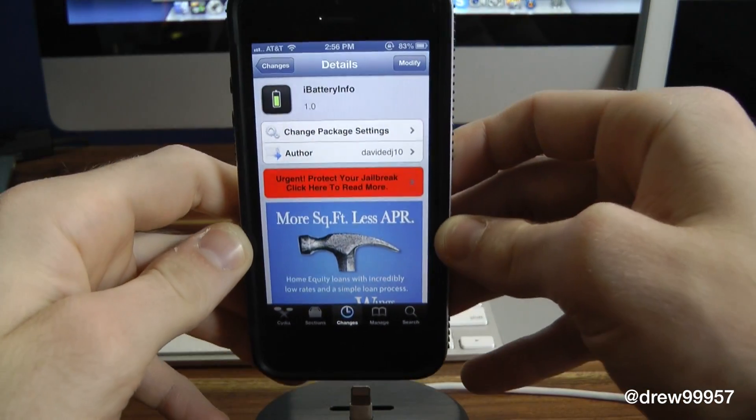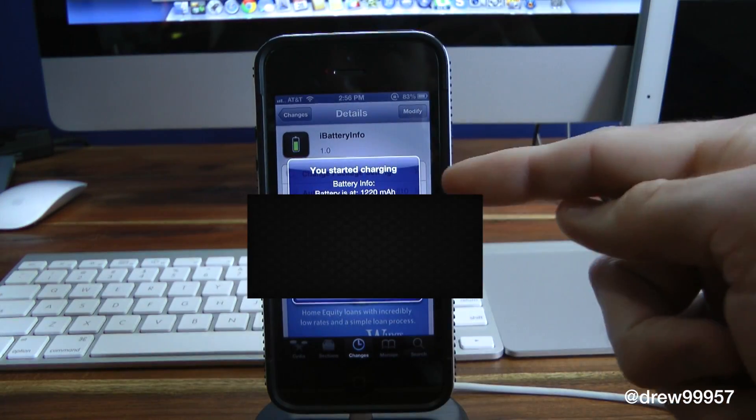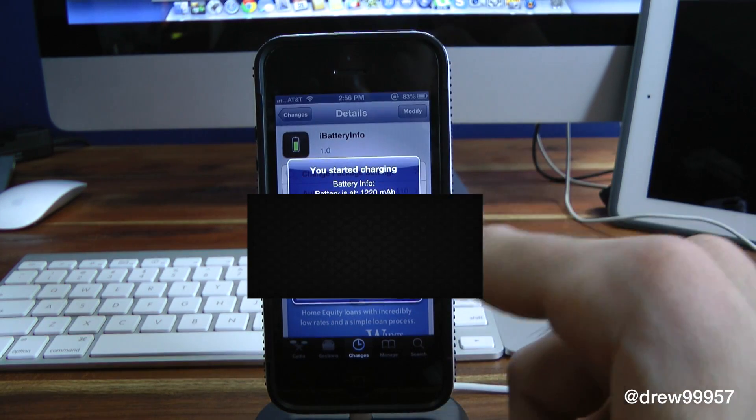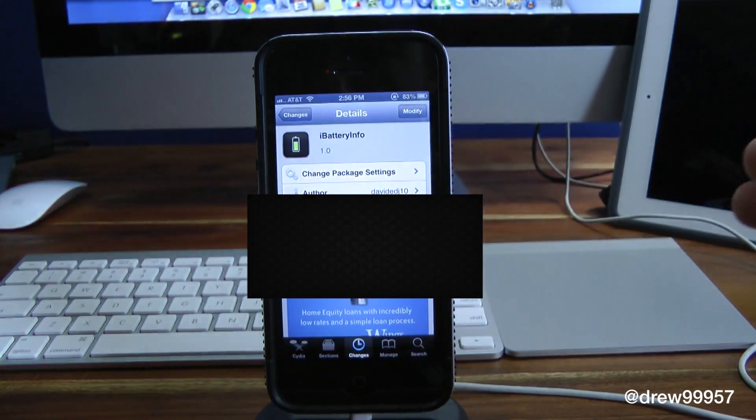When we place our device back on the dock, watch it pop up once again. As you can see: started charging, battery info, last charged — so on and so forth. That's pretty much it with iBattery Info.